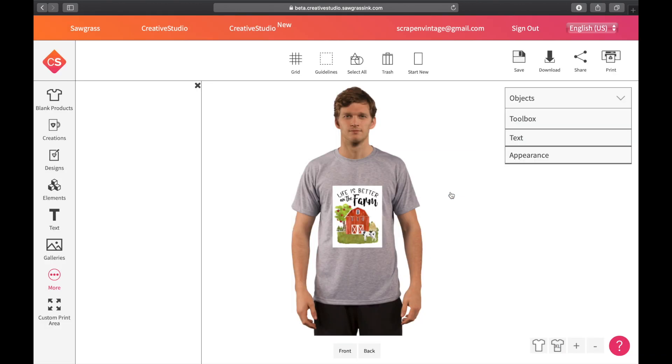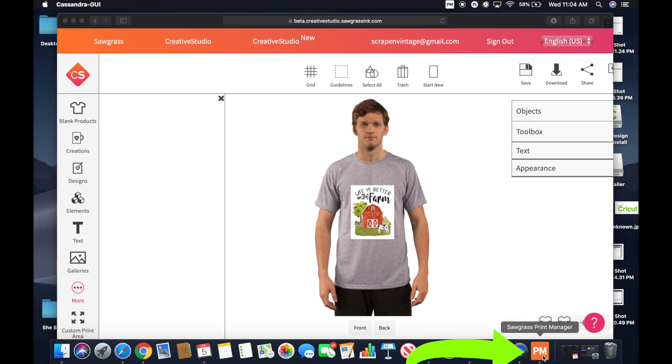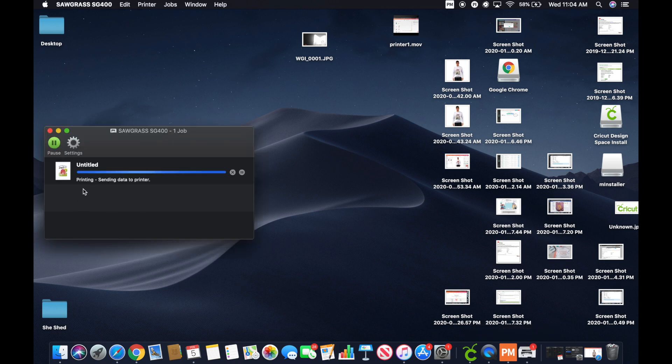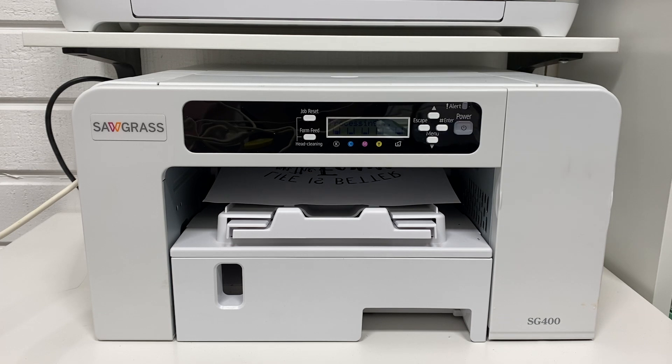I'm going to hit Print, then OK, and drop this screen down. I'm going to double-click on the Sawgrass Print Manager. It pops up and it says 'Printing — Sending Data to Printer.' Now it's going. If you're having issues, make sure you double-click on that software at the bottom to get the ball rolling. Now you can see I've switched over to the printer view and it's printing — completely going as normal.